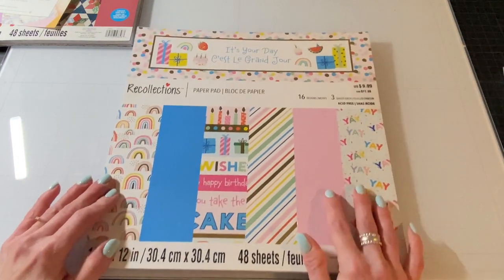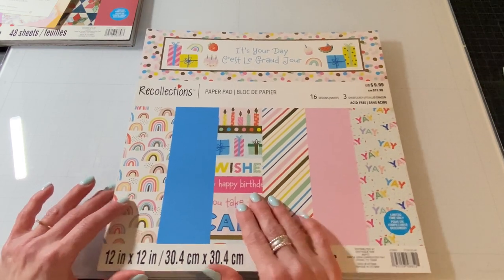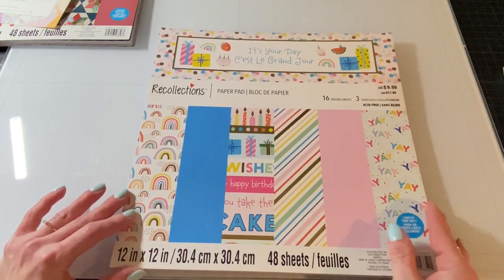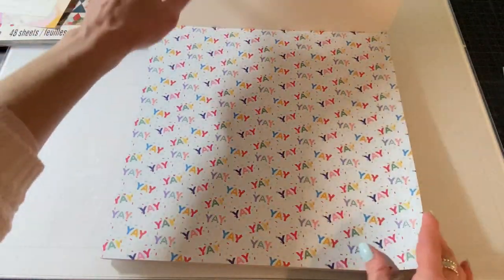So let's move on to the next one. This one is called It's Your Day. I was looking at this one too. It's a birthday collection that is really, really pretty. It's got these rainbows in it that I'm really into these days and just really pretty colors. I just took a quick look at it, but let's do it together again — 16 designs, three of each, so there's 48 sheets.